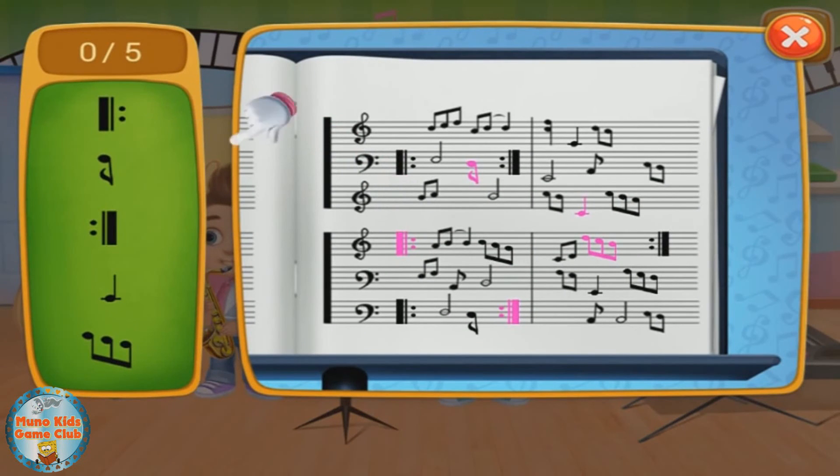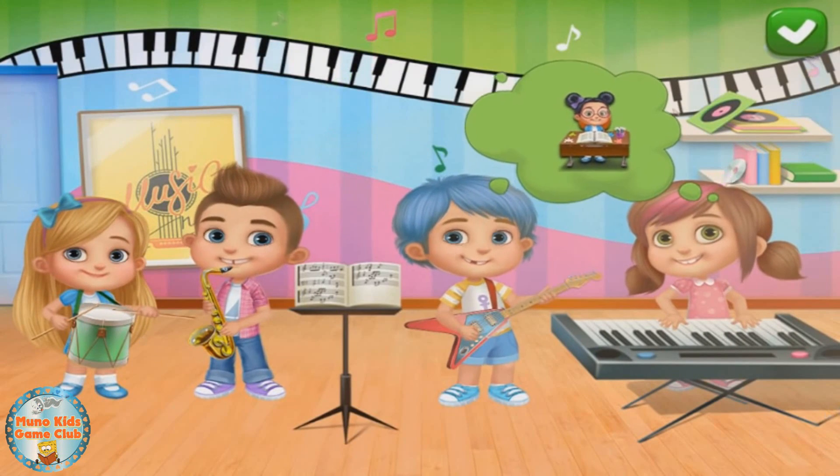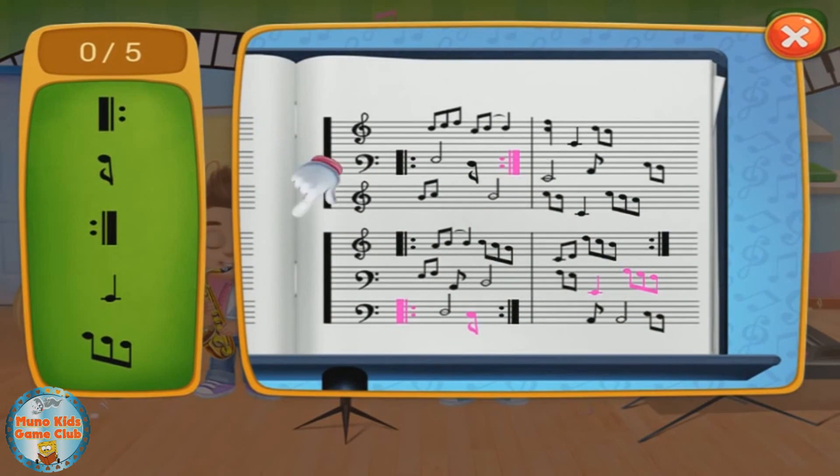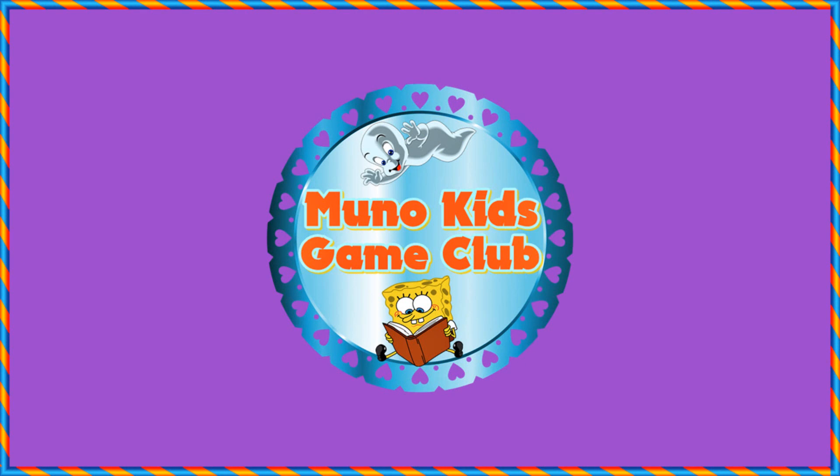Nice kids, what do you want to play? And one, two, three — kids, what do you want to play?